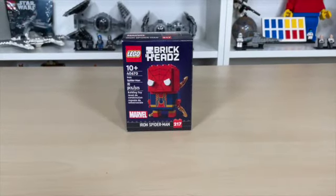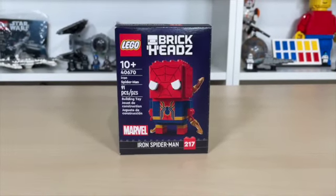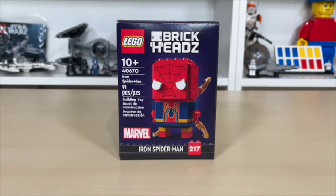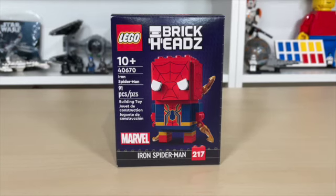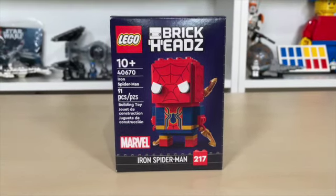Hello and welcome to Andy's Brickbuilt. Today we'll be going over LEGO February Brickhead set 40670, Iron Spider-Man. This set comes with 91 pieces, retails for the normal Brickhead price of $10 US dollars, and it's Brickhead 217.